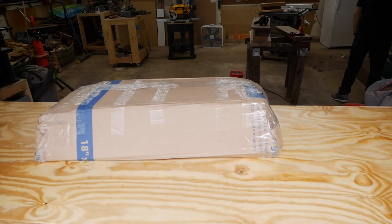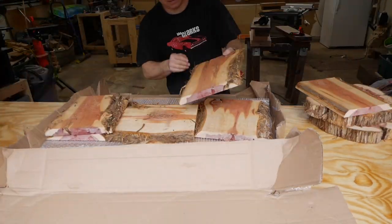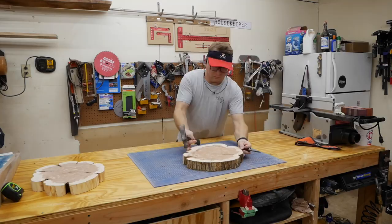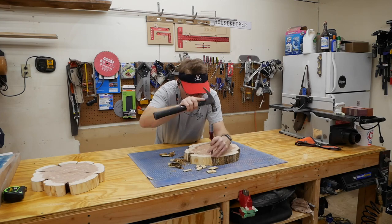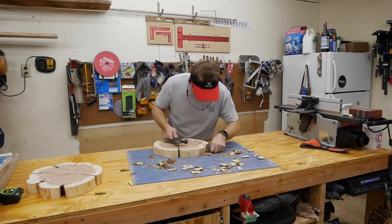Here I am unboxing the cookies and the slabs. On top you'll find the cedar cookies, then the charcuterie boards, and then the walnut slab on the bottom. This is me taking the bark off the cookies — they had been sitting for a while so the bark came off pretty easily, meaning they were nice and dry.